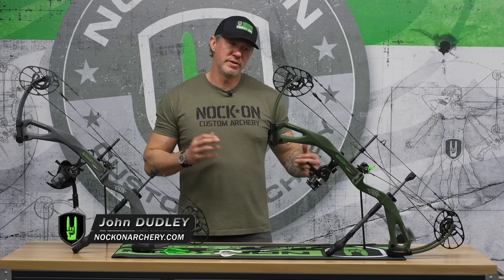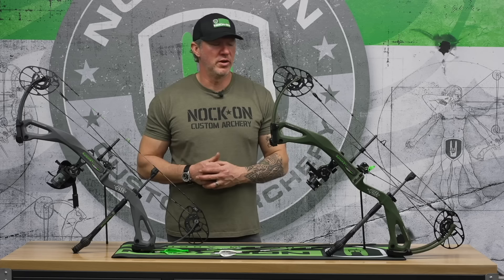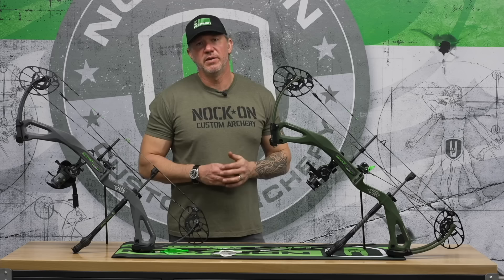I wanted to share with you the two bows that I hunted with this past season. The first bow was actually like the first levitate that came from the production floor. There were actually two — this one and a black one — but I started shooting this one in late July and then shot it almost until the very first production levitate came out, and that's when I switched over to this one.